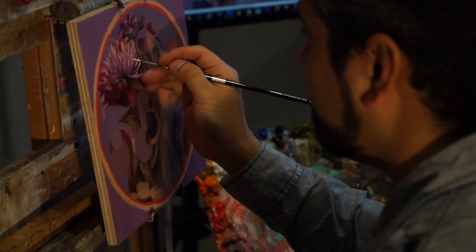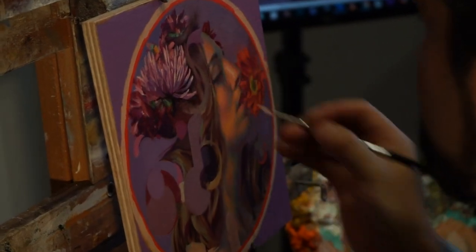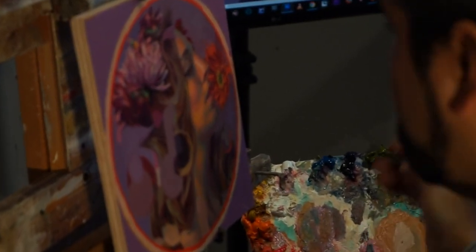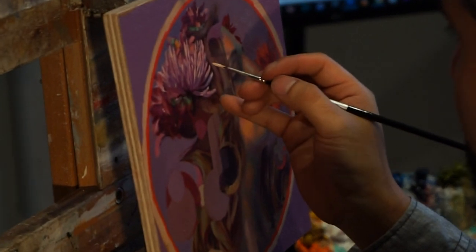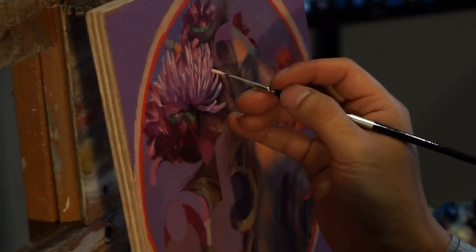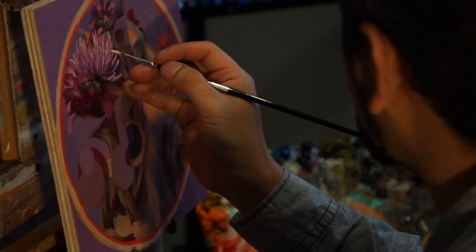More recently, I got really into the Spectrum line. I tried them just because they looked interesting — tried them on a whim, and I ended up really taking to them because they hold their point after a lot of usage, and they're stiff enough to handle most things. They're pretty much my standard go-to for detail work because they don't splay out very much and they hold their point.